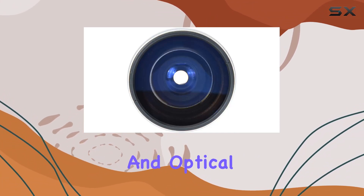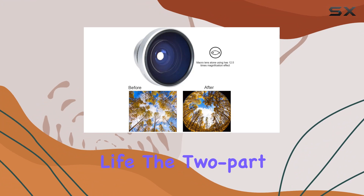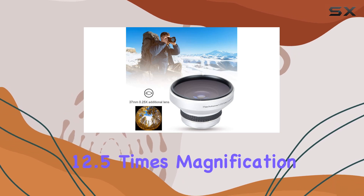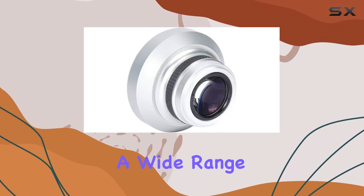Crafted from high-quality aluminum alloy and optical glass materials, this lens is not only sturdy and durable but also promises a long service life. The two-part design allows for versatile usage, and when used alone, the macro lens provides an impressive 12.5x magnification for stunning close-up shots.